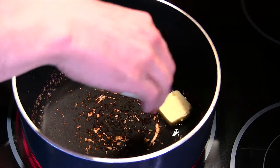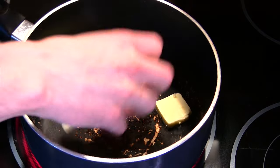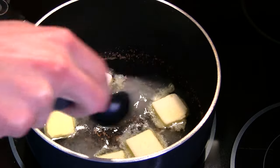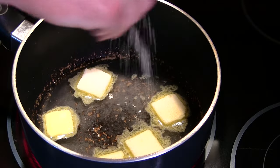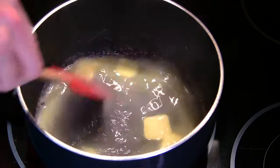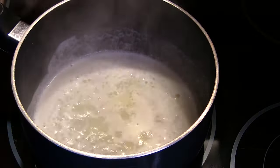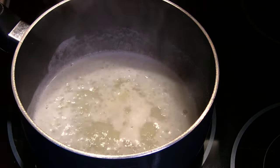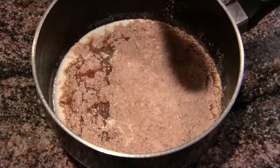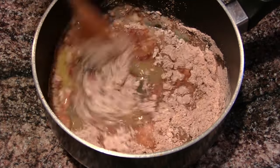So there you saw us sift to a good start in the new year. Sift flour and cocoa powder together. Whisk that up a little bit, make sure it's all mixed. Here we're gonna take water, butter, some sugar, some salt. We're gonna heat that till it just starts to bubble.